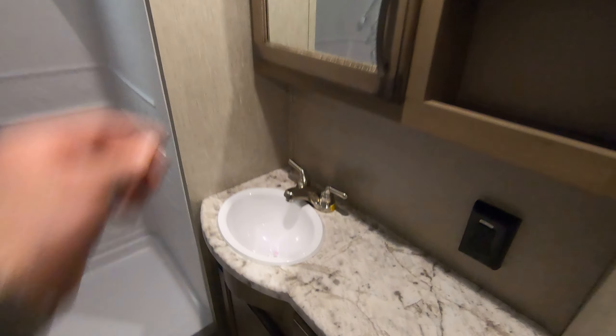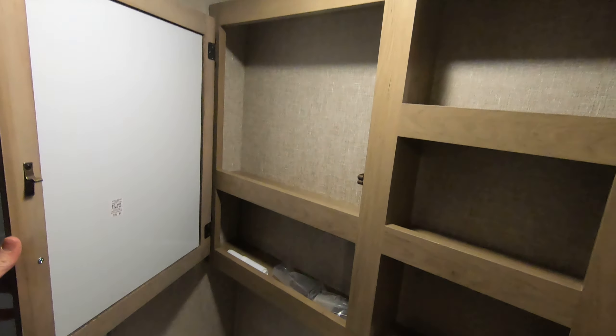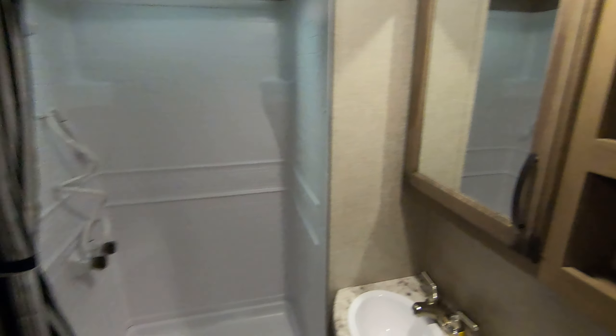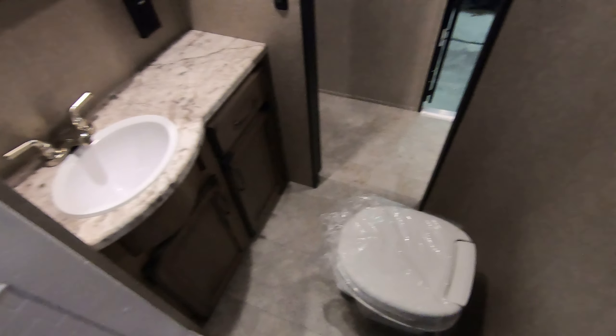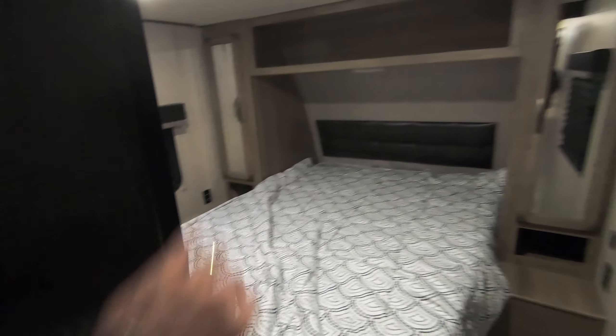Walk into here — all-in-one bathroom. In the regular Transcend you'll see a porcelain toilet; you'll have a plastic toilet here, once again just to save a couple bucks. Medicine cabinet. Nice big shower with a skylight — I'm 6'2" and I'm not coming with you, but with this skylight that adds height, heat, and light. You've got plenty of room to get clean in here.